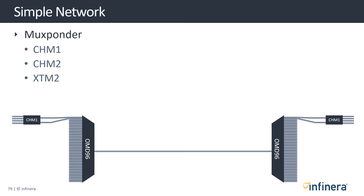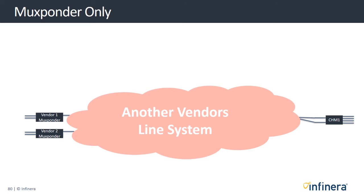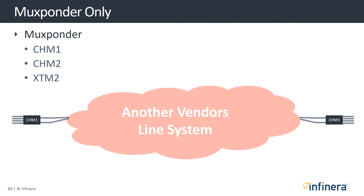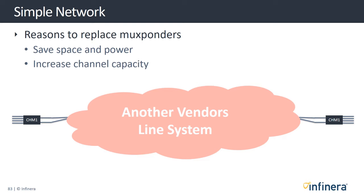Now let's go back to our basic network and look simply at the mux bonder element. It is possible that a service provider already has their own line system that they are happy with but need to replace the mux bonders only. This could be for a myriad of reasons including reducing their use of space, power, or to better exploit the higher per-channel capacity offered by the Groove G30.